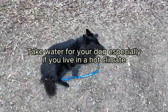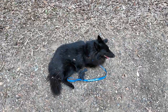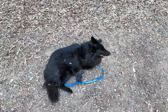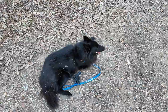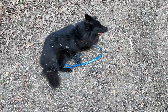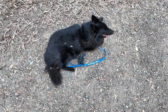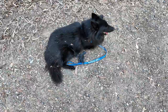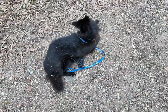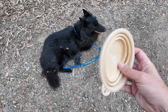Another thing to consider if you're running in a warmer climate: please take water. Your dog will need it. I've seen people trying to run their dogs in the middle of summer on a 5k course, and their dog after three kilometers is on the ground panting, just about ready to pass out, while the runner is trying to push their dog to keep going — thinking the dog is just being lazy — when in actual fact the dog is exhausted and thirsty.